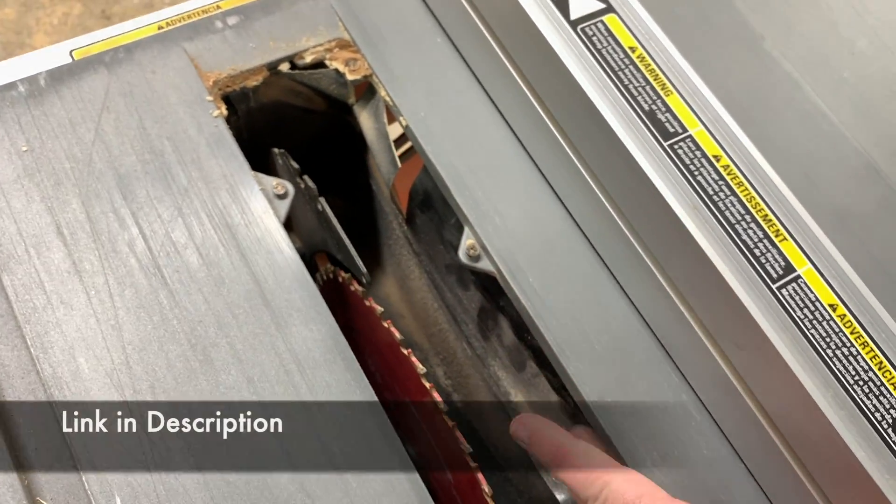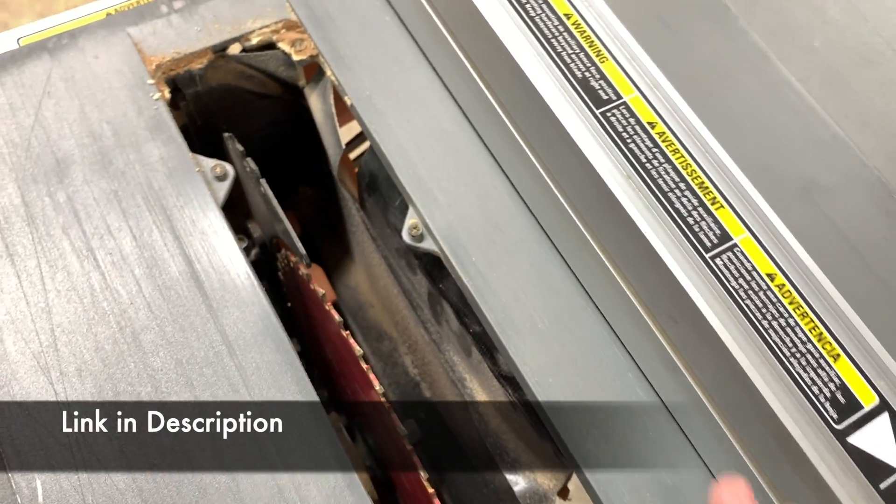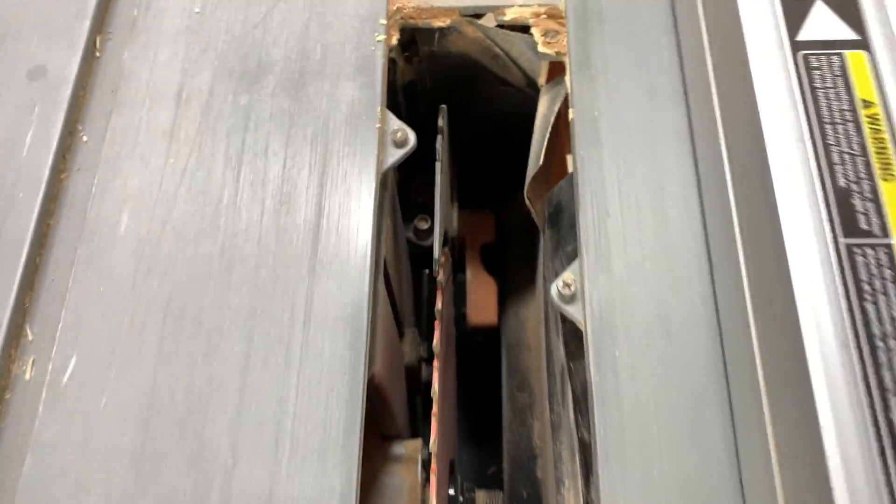You can see in an older video I actually built flaps to improve the dust collection on this, and that really helped a lot. It also comes with a riving knife — you can see the little latch that it locks in and out with.